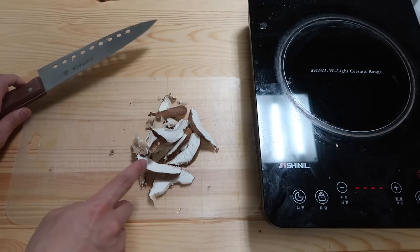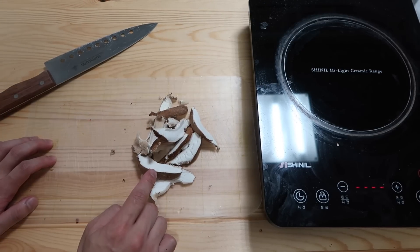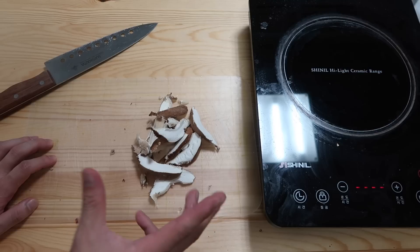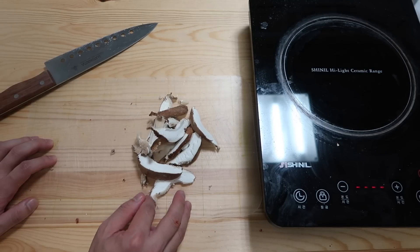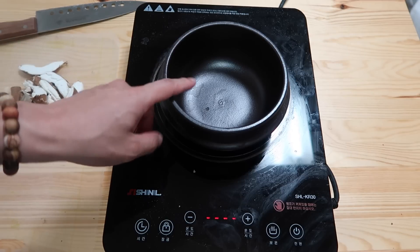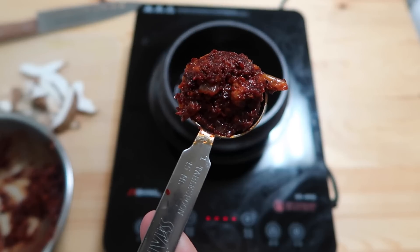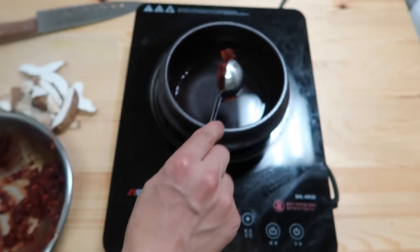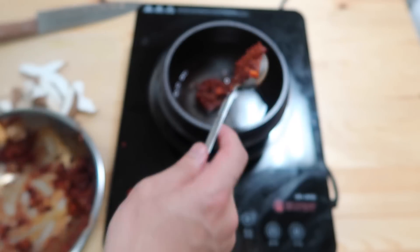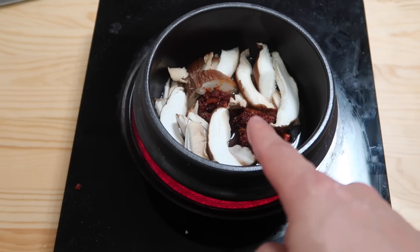Part of the reason I'm using mushrooms is I totally forgot to buy some shrimp. Sundubu goes very well with seafood — you can use oysters or a couple of clams. I'm gonna use the Korean-style pot. Put in a third cup of water, then drop in two tablespoons of our sauce. Put in our mushrooms and turn on high heat.